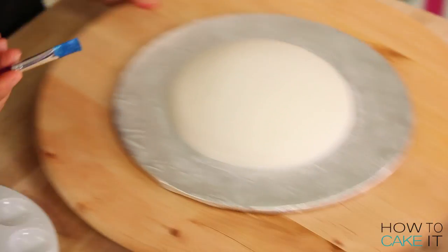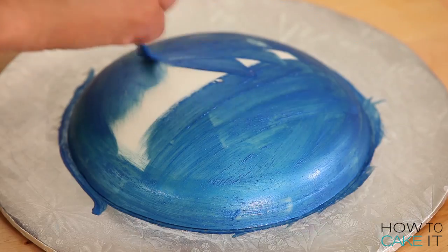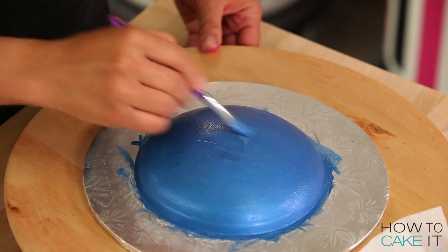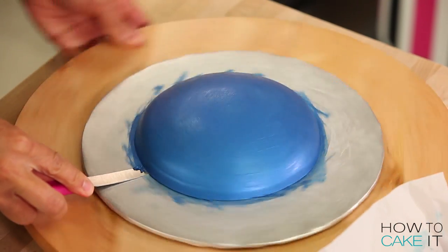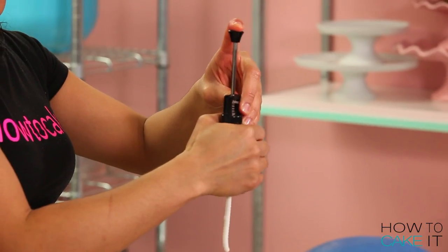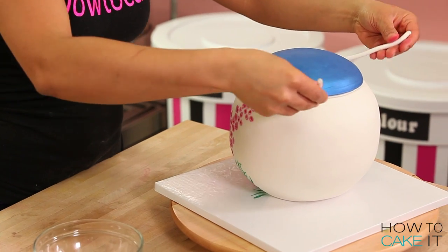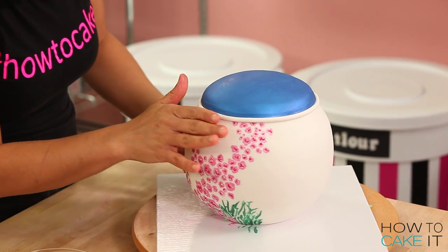I wanted the lid of this teapot cake to be colorful, so I painted it a nice lovely blue — the same color I painted the butterfly. Then I pushed some white fondant through my clay extruder to add just a little band around the lid and make it nice and neat.